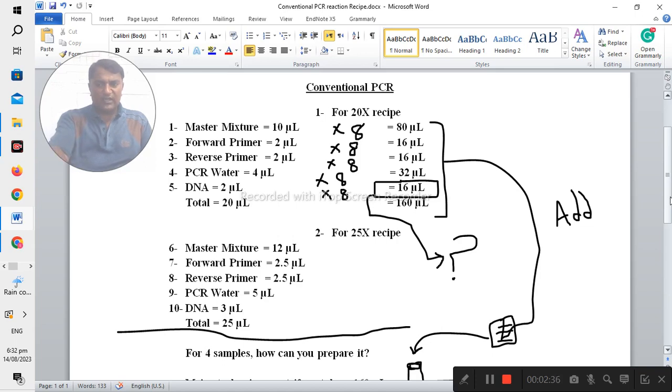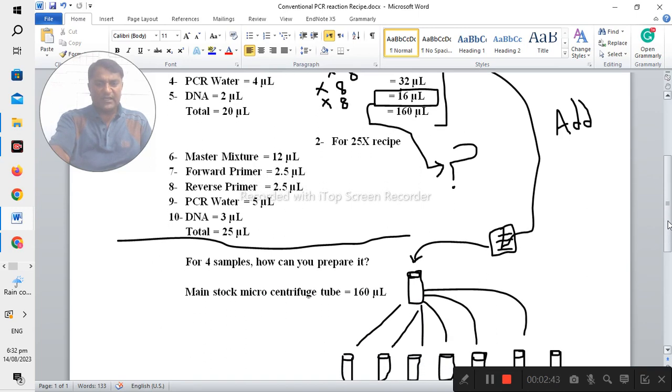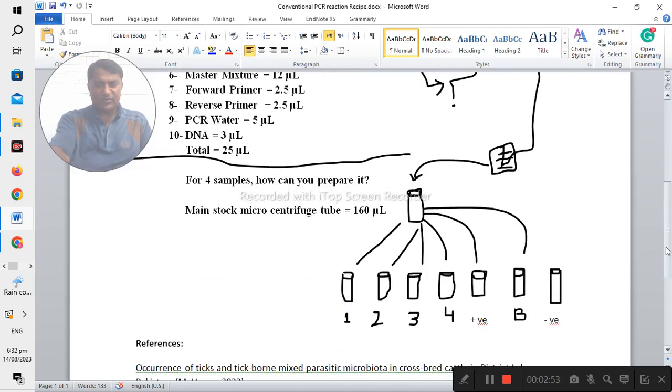If you have four samples and would like to prepare this recipe, it is important that you prepare for eight samples total: four samples, one positive control, one negative control, and one blank — making seven tubes total. You should prepare some extra quantity because when preparing the recipe, quantity differences are automatically created due to human error.